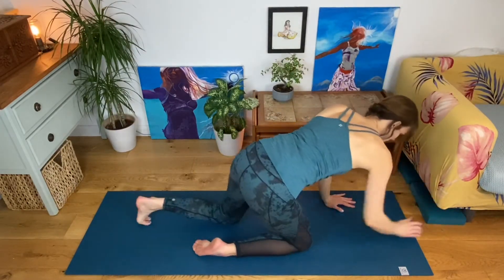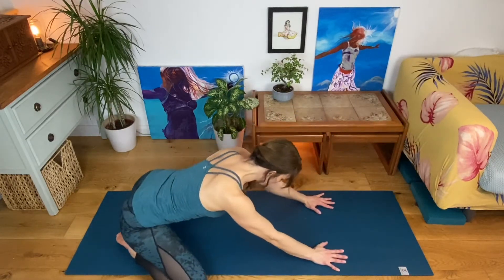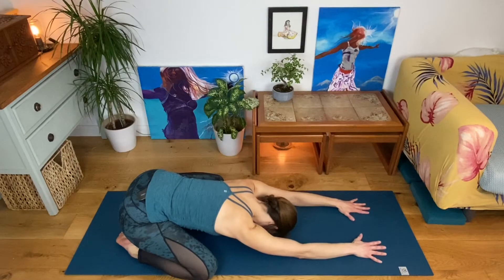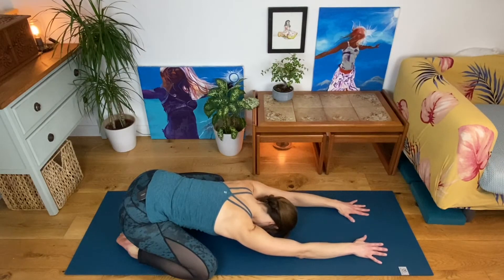Come forward onto hands and knees, then widen your knees, bring your big toes together, bring your bottom down to your heels and extend forward on the mat. Beginning to feel a little opening stretch into the inner thighs, across the groin area, and around the sacroiliac area where your spine meets the pelvis. Work your tailbone down towards your heels — you can place a cushion in between if needed. You'll feel a stretch in the tops of your feet as well.